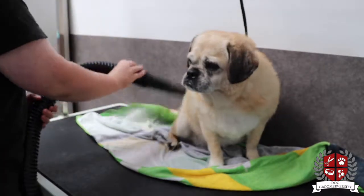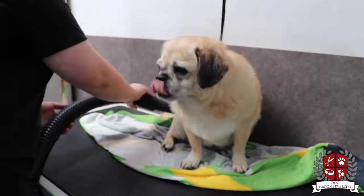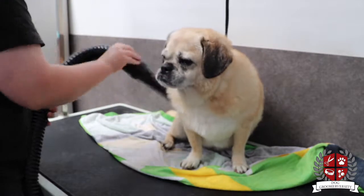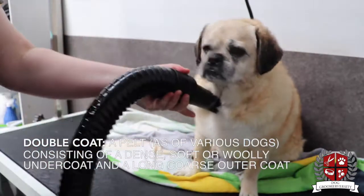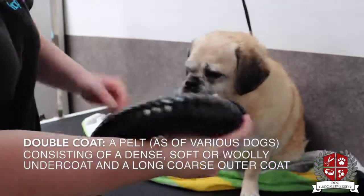This video is going to show you how to blow out and groom a pug-type coat. This dog has a double coat, so it has lots of undercoat in there that we need to get out.